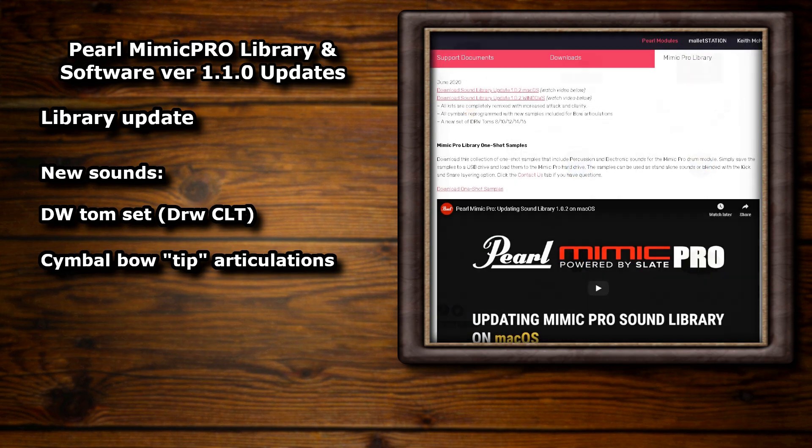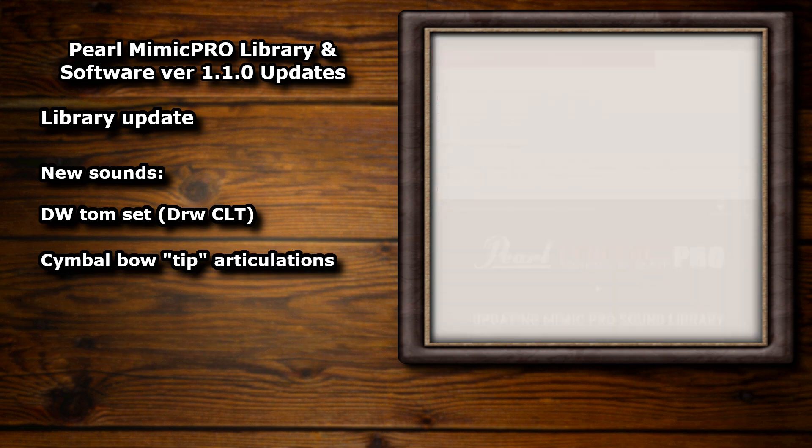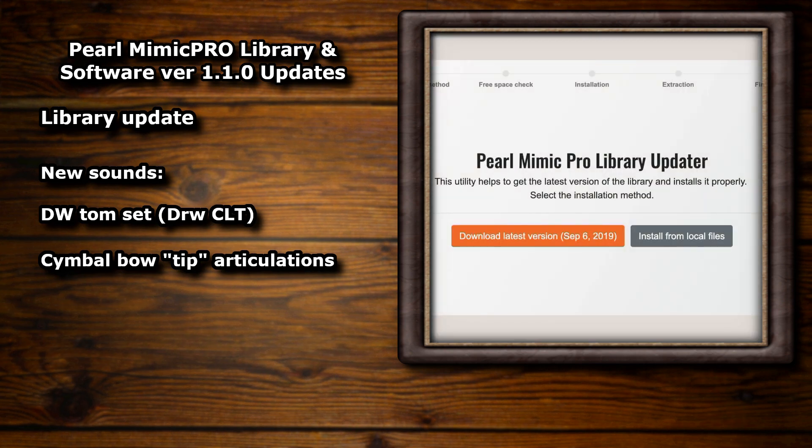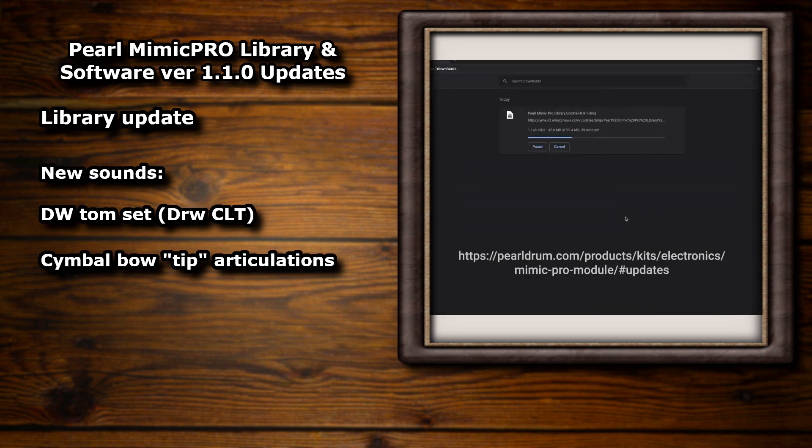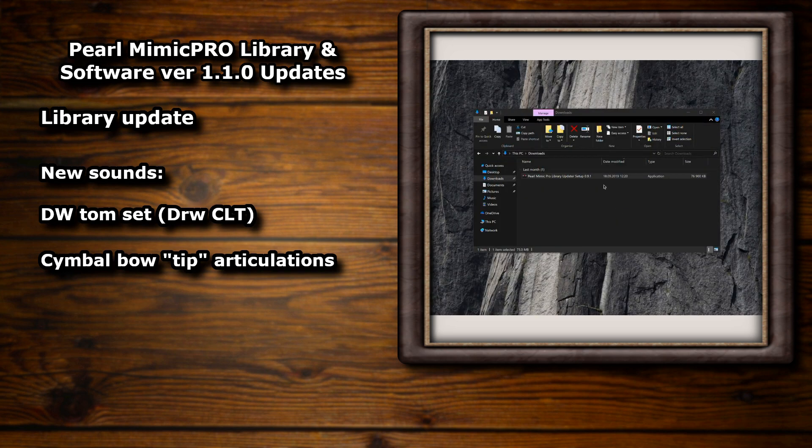I'm sure many of the Mimic users out there will have already done this update by now and tried it out, but some of you might not have, so I've linked to the update in the description. There's a new installation method where you install a program that handles the download and the extraction. I'm not going to go into that here as there's an installation video that explains the process up on YouTube, and I'll link to both the Windows and Mac versions of that in the description too.